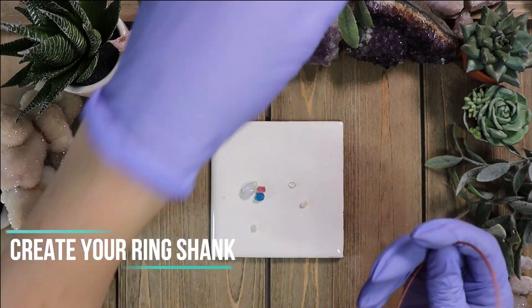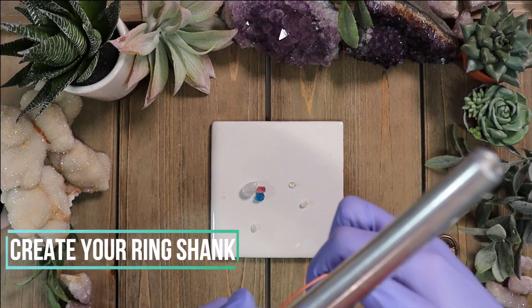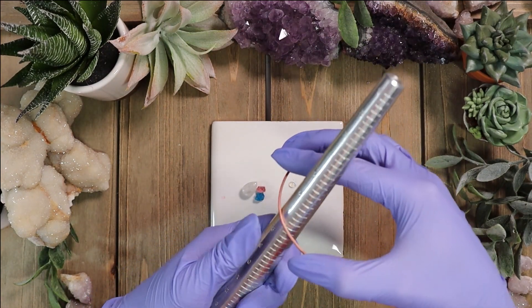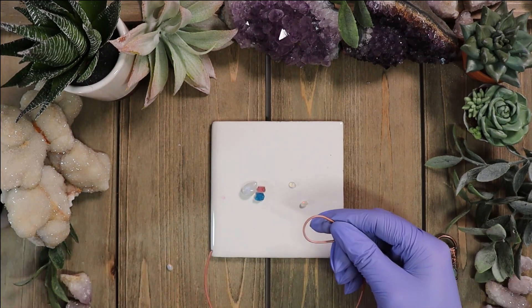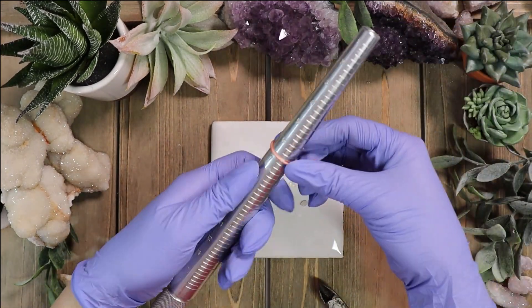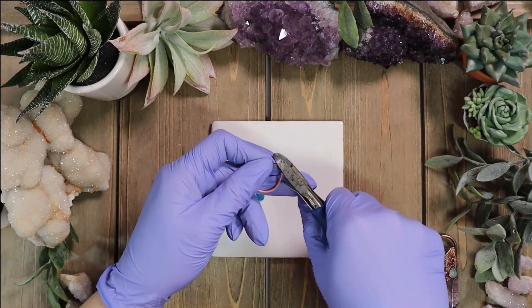After choosing stones, you want to create your ring shank. I like to use a 20 gauge wire and you just wrap it around the mandrel to the desired ring size you want. Just keep in mind that once you put it in the solution it is going to grow more copper onto the band, so it's going to end up a little bit smaller than what you originally started with.